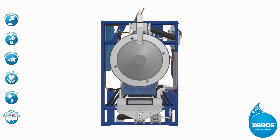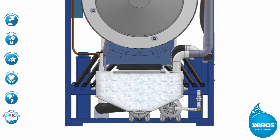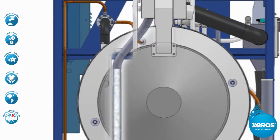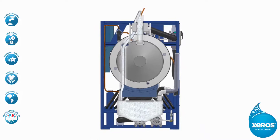The Xeros machine has a special storage system that houses the beads between wash cycles. The wet bead storage sump is specially designed to allow the beads to be carried up into the drum easily during a wash, and it also allows for the beads to be cleaned following heavy use.